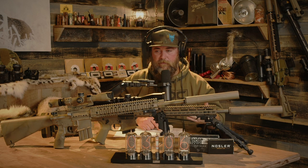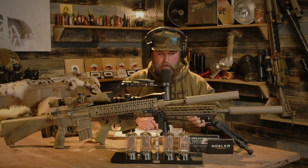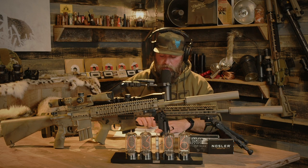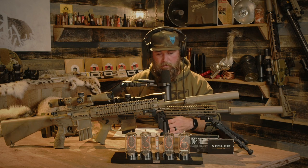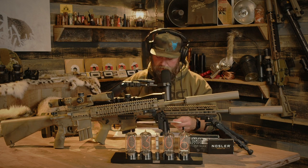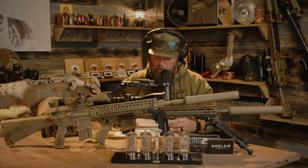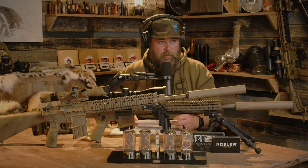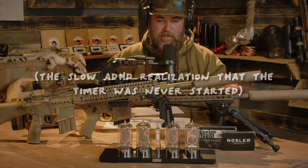Starting with the chronograph velocities, the 22 Nosler 55-grain boattail ballistic tip came in at a velocity of 3,465 feet per second, which is pretty good. I mean, it is an 18-inch barrel, but it's pretty good.